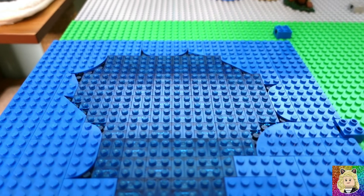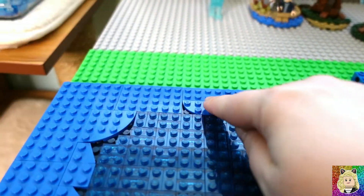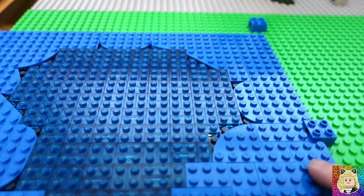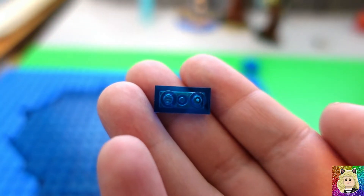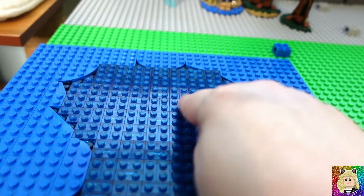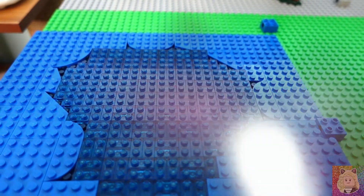Here is the second layer and I am finished with it. You can see that I did use all different kinds of plates because I want to add lots of different depth and dimension to it. I used blue plates and then the center has these one by two dark blue transparent plates. I think that's going to add a lot of depth to the lake and just make it more interesting. Let me get started on the third layer.